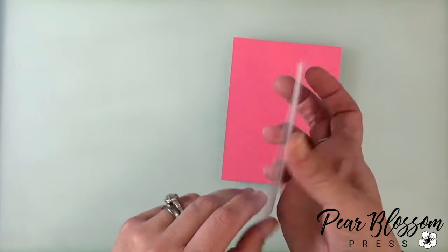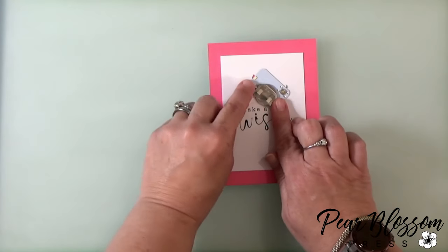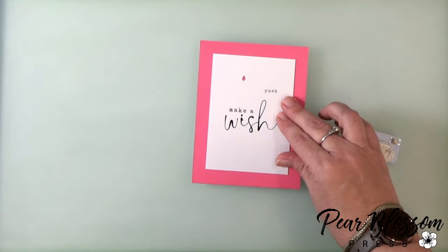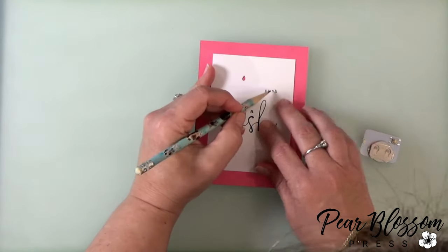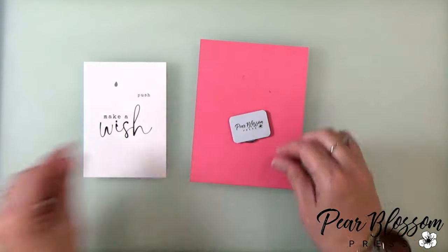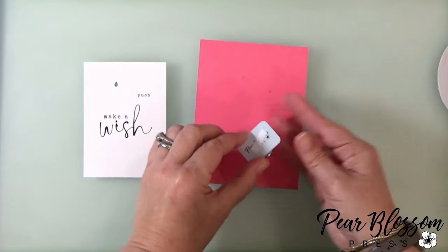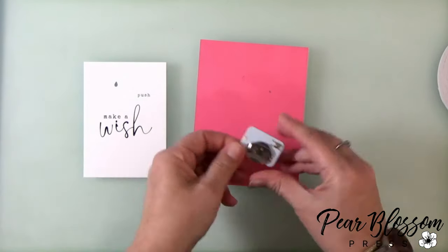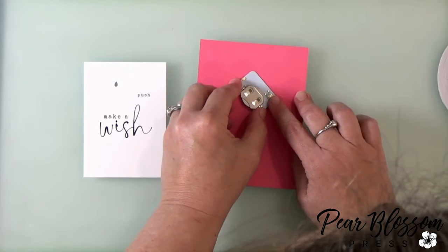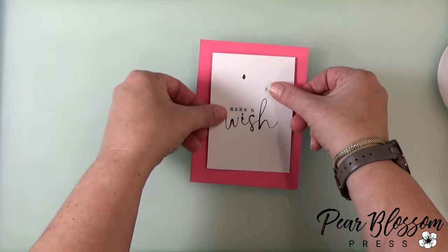Let's walk through this real quick. I've got the panel already stamped and I've already cut the hole for the window for the light. You'll notice that the word 'push' is the right distance from the button. So I'm going to line up this panel on my card front, mark with a pencil where the light goes and where I want that button to go. This way when I put a little bit of double stick tape on the back of my One Light, I can stick it down and use those pencil marks as guides. This way I know it's in just the right spot.